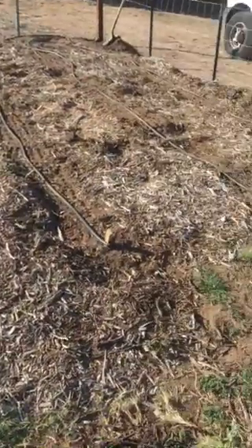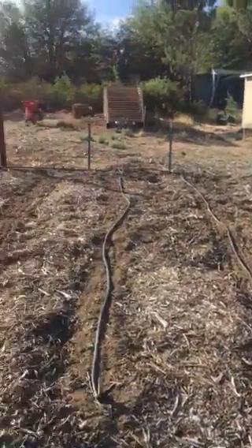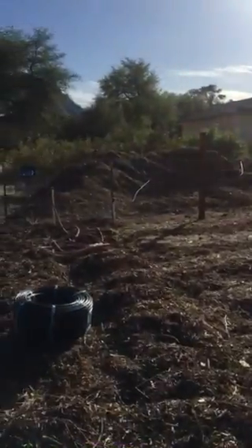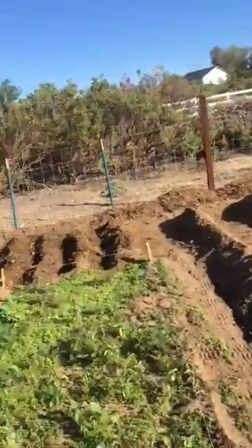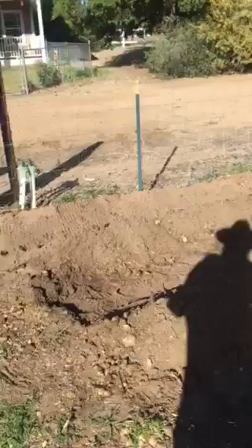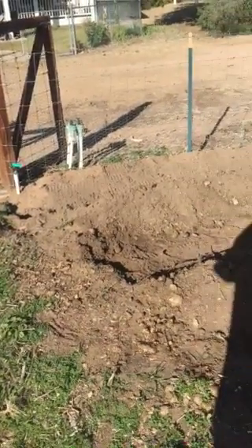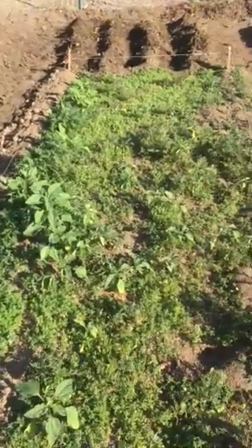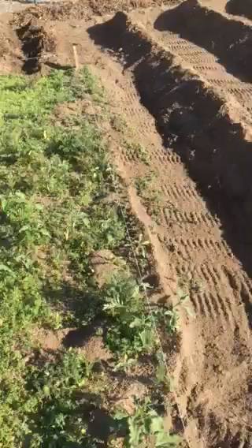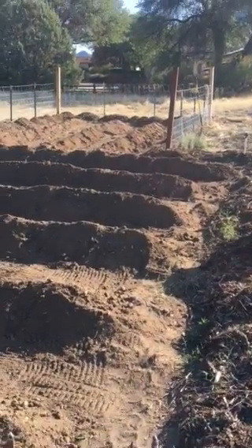As you can see we've already started part of our drip system, because with the impact heads that we've got right now — you can't really see them — but we've got four impact heads running all of this and it just wastes way too much water. Living here in the mountains of Arizona, water is a premium, so this year everything's going to be 100% drip system.